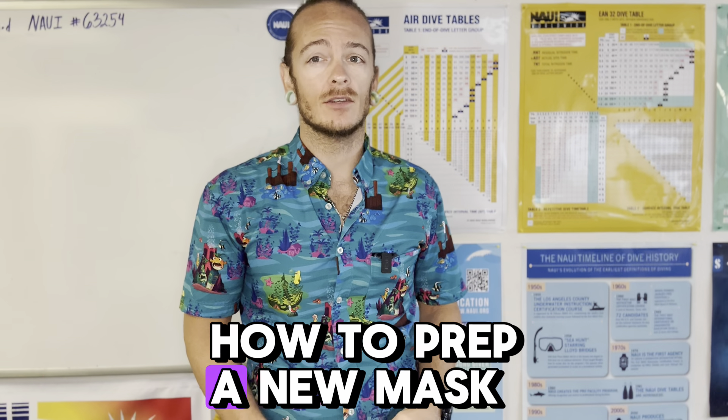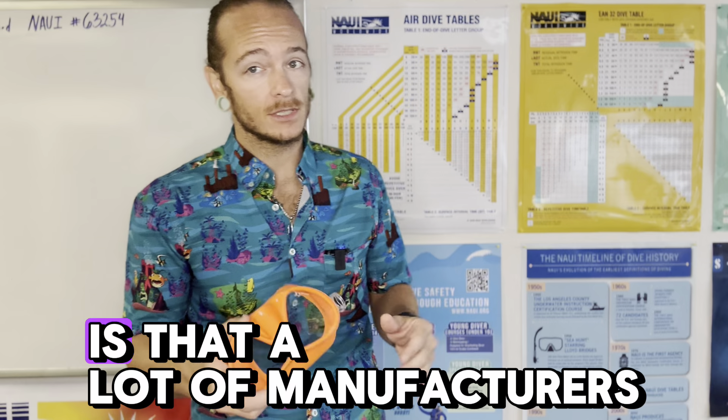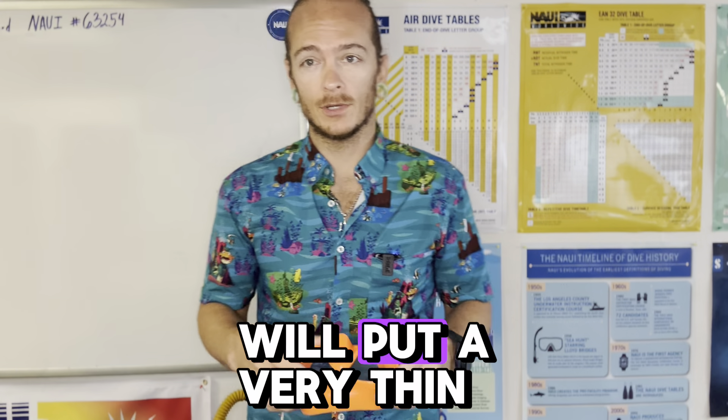Hey guys, what's up? I'm John from Black Flag Dive Center and today we're talking about how to prep a new mask for scuba diving.